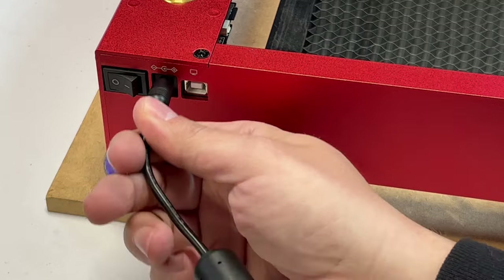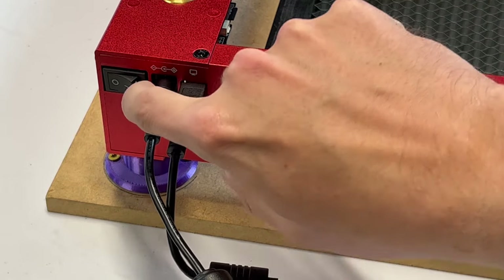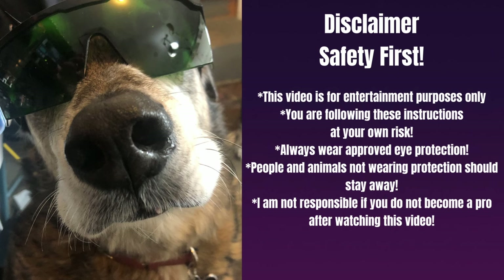Now all we have to do is plug in the power, plug in the USB from the computer into the D1 Pro, and turn it on. But before we do anything else — disclaimer time. Safety first. This video is for entertainment purposes only; you are following these instructions at your own risk. Always wear approved eye protection — people and animals not wearing protection should stay away. Also be sure that you are in a well-ventilated area. There could be a lot of smoke once you start engraving, and depending on the material some of it could be very toxic.